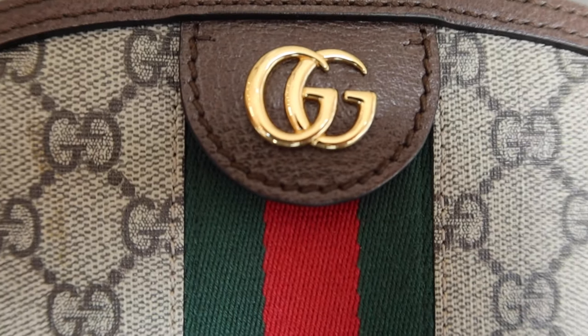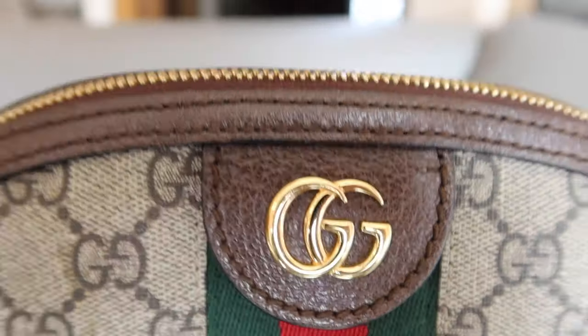Next up on the authentication checklist is to check the hardware, which can be a really big giveaway. For Gucci bags, if the hardware feels hollow, tarnished, or low quality, that's a red flag — Gucci hardware should be very sturdy and solid. It'll actually be quite heavy; on this one, when I have it on my shoulder it leans in the direction of the hardware zippers because they're so heavy and solid.